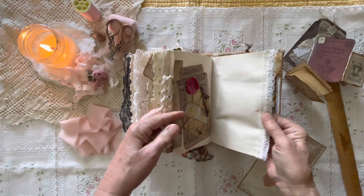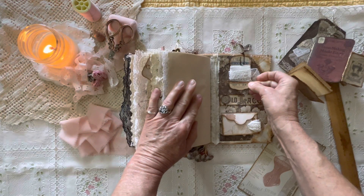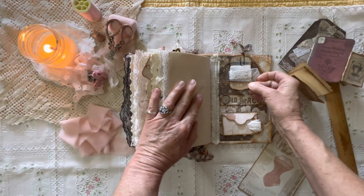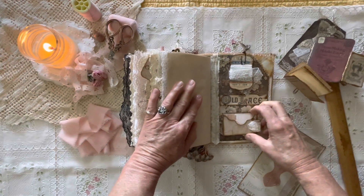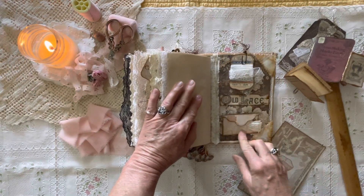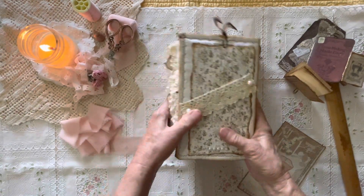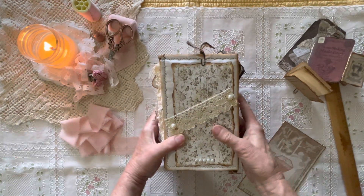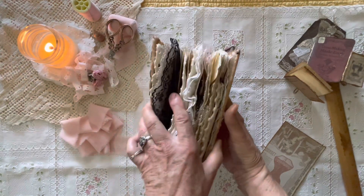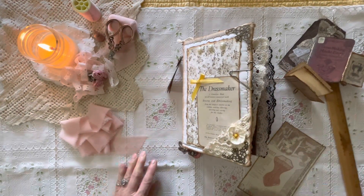Some more journaling space. This is a little lace wrapper — a little envelope that has lace in it, and it's on with velcro so you can pop that off. And this is the back. Again, this was so much fun to put together.